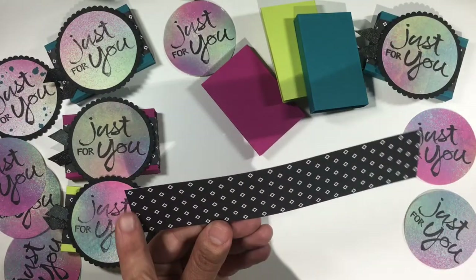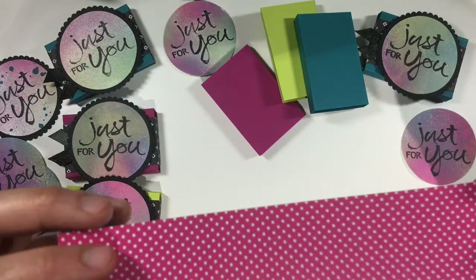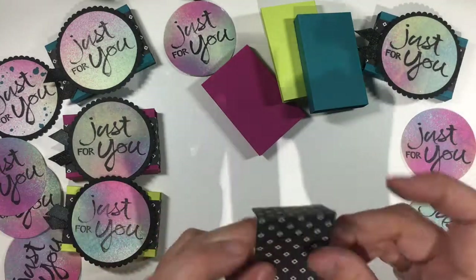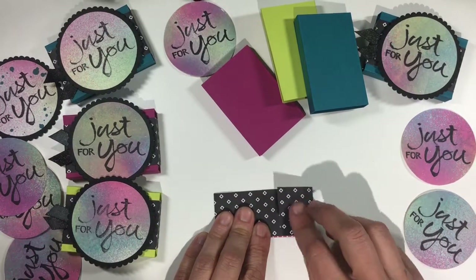For the belly band you're going to use a piece of DSP that's one and a half by seven and a half inches, and you're going to score at one and a quarter, one and three quarters, four and three quarters, five and a quarter, and then you're going to fold it all up.